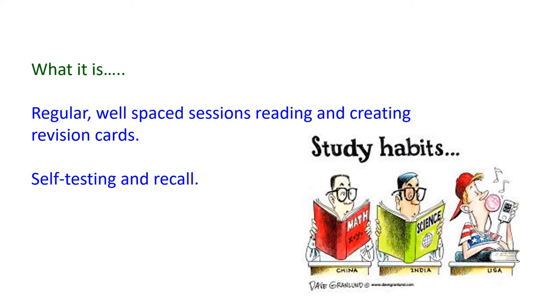As I said at the start of this video, regular well-spaced sessions on reading and creating revision cards works. Self-testing yourself and trying to recall the information is almost guaranteed to make sure you succeed in exams.